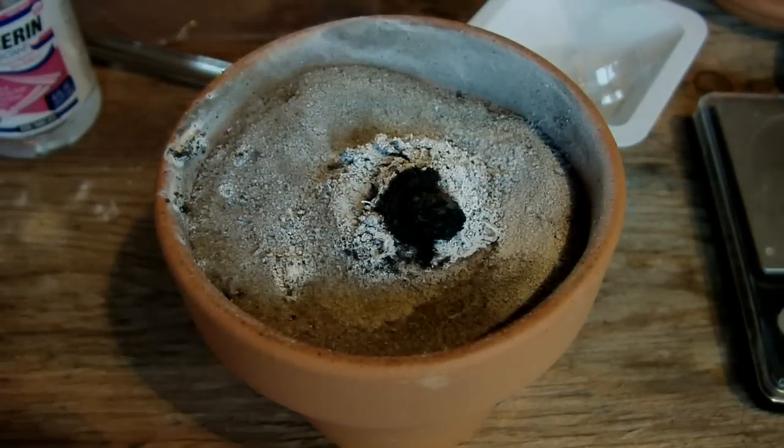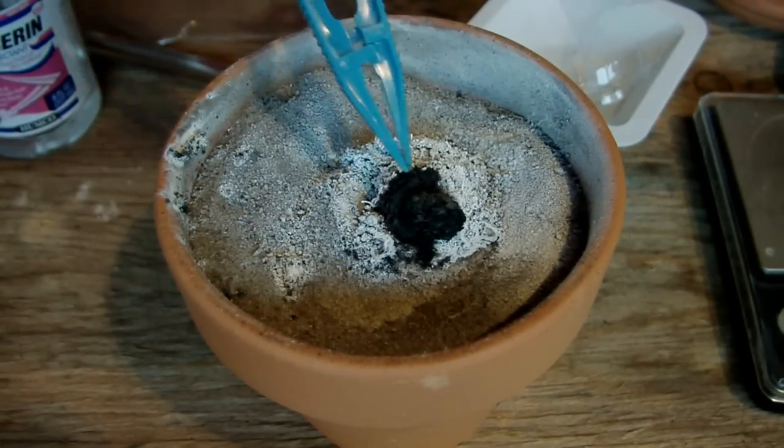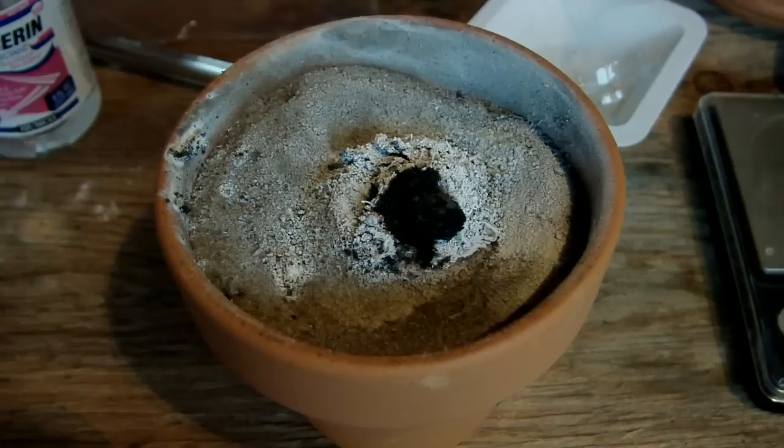Here are the products of the reaction after cooling down and being uncovered. The black is from the glycerin reaction used to start it, and all the white around it is magnesium oxide. Hopefully we've got some elemental boron somewhere in that mass. Now we're going to move on to the last step — dissolving the reaction products in hydrochloric acid — so I'm going to powder this up first.